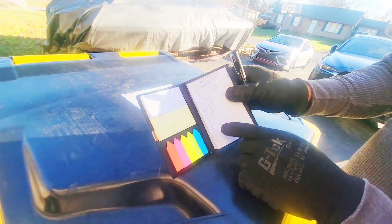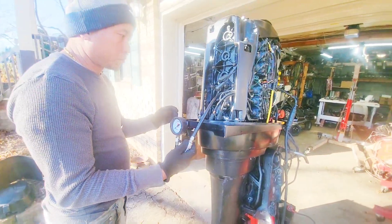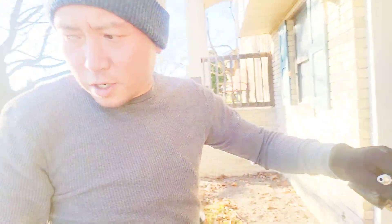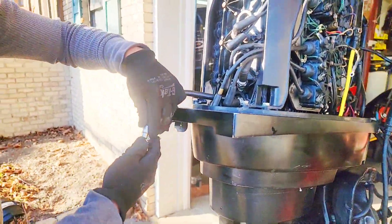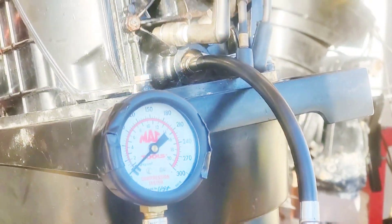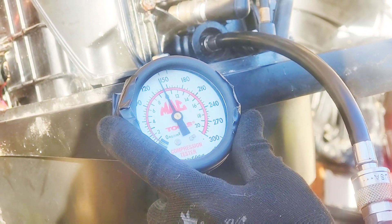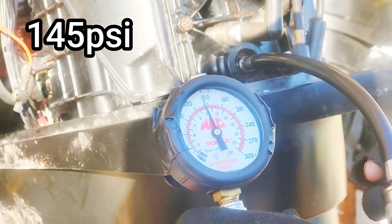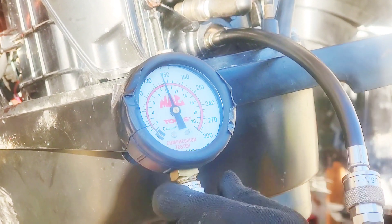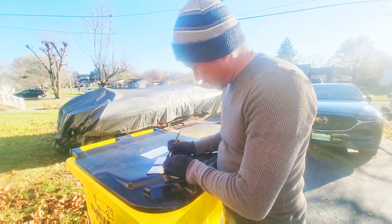Now doing cylinders five and six to see what the compression is — it's looking good so far. Cylinder number five comes in at 145, doing it again we get 146. So cylinder five is at 146.